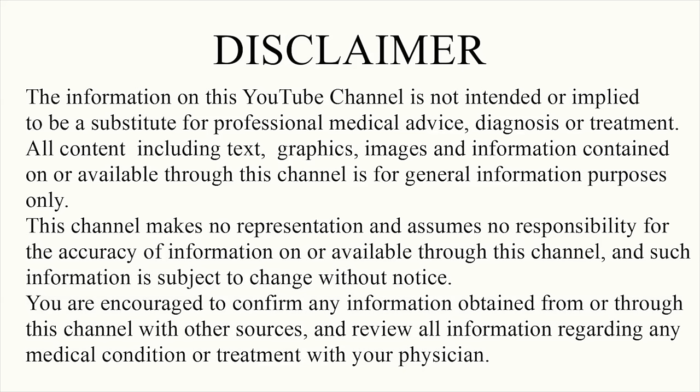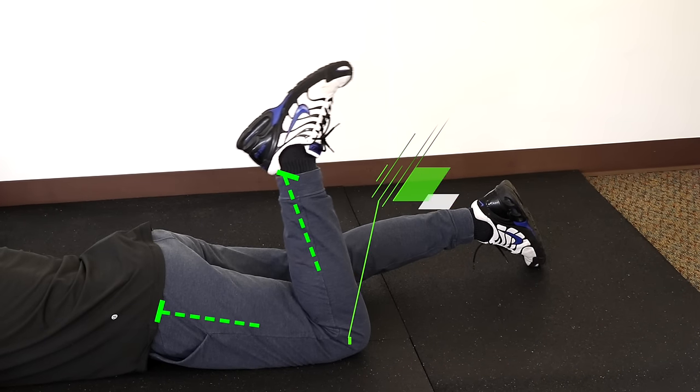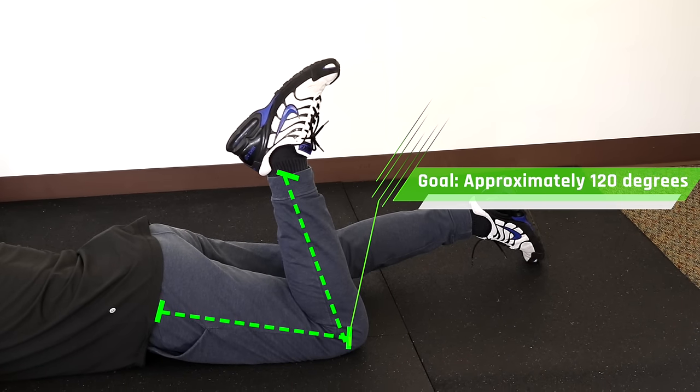Hey everyone, this is Dr. Zach Greed here, Performance Support in Spine, and in today's video we're going to go over three different options for improving knee flexion. Restoring full knee flexion range of motion is really important after major surgeries such as ACL repairs and total knee replacements. Finding active ways to do this is going to be more efficient than just passively stretching. So how much knee range of motion do we need in flexion? The goal is about 120 degrees, which we demonstrate here.